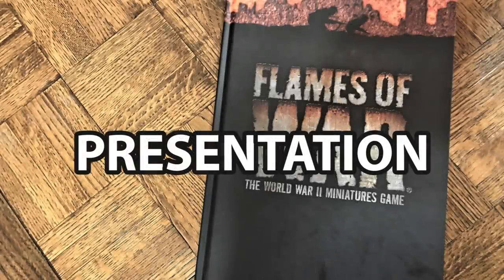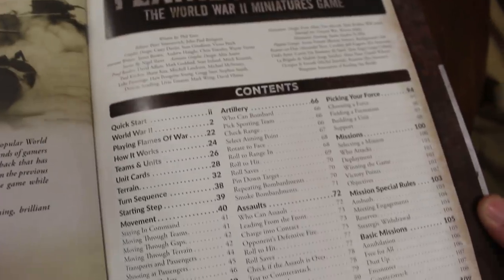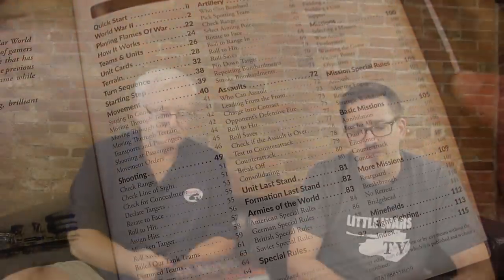The first category is Presentation. As you saw, Miles was brilliantly holding up his book. It's a hardback copy, 117 pages long, full color, beautifully put together. Lots of diagrams, charts — everything you could ask for in a rule set.